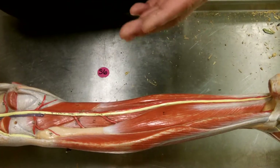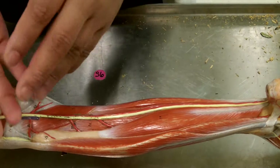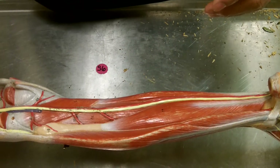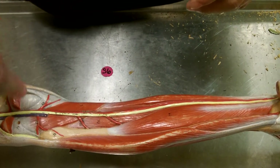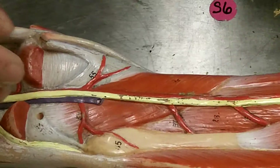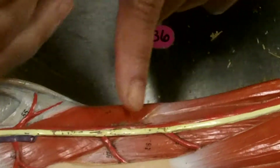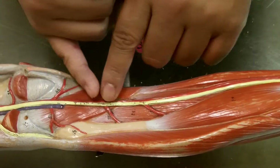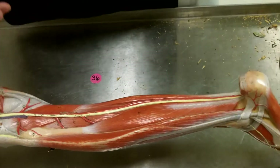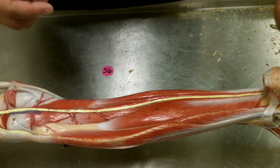Just below the gastrocnemius would be the soleus — more of a flat muscle. And then in the middle of the gap between the gastrocnemius medial head and lateral head would be the plantaris, which comes down, forms a small muscle, and then becomes a tendon running down to the calcaneus. So the three muscles that form the calcaneal tendon are the gastrocnemius, the soleus, and the plantaris.